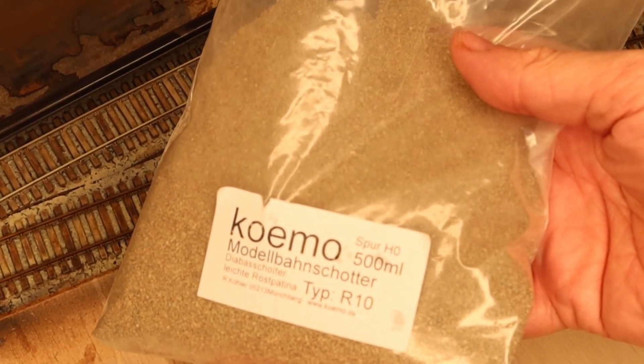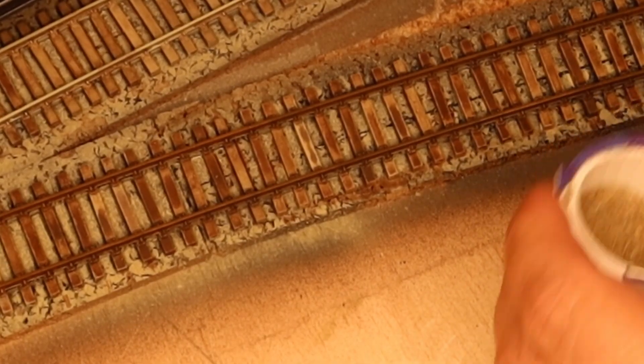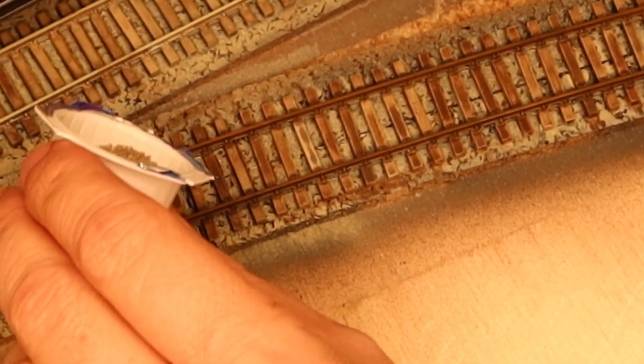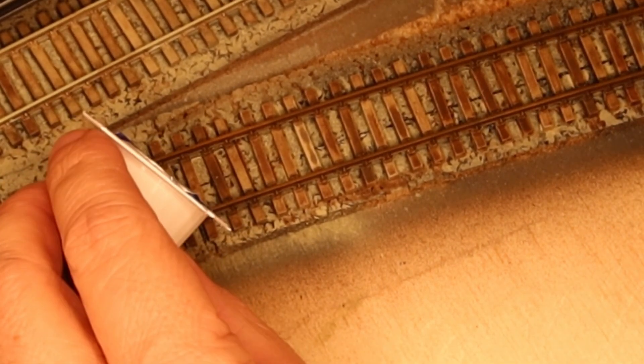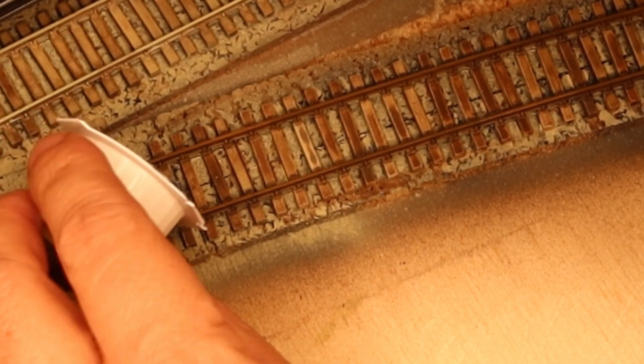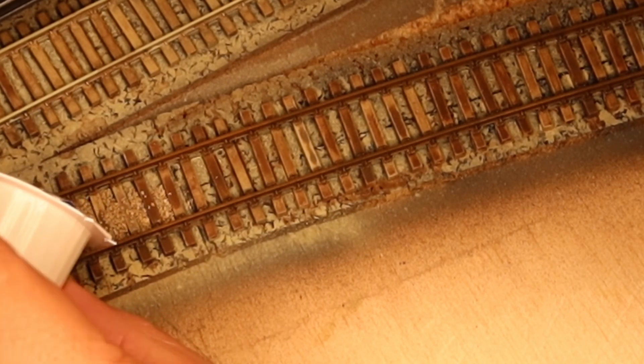After everything had dried well, I applied a layer of matte clear varnish to seal everything and take away the slightly glossy appearance. I decided to use natural gravel from Koemurl. It is a natural stone and looks really realistic. In my opinion it is one of the best materials for ballasting.